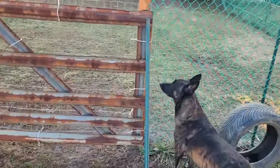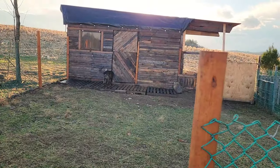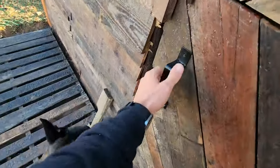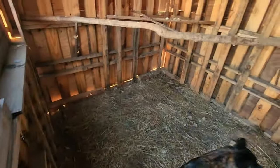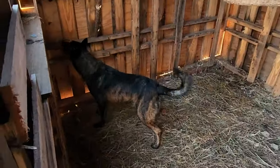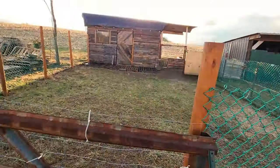What are you doing pup? You want to go in and see the turkey hut? We closed these down — we don't have any turkeys back here anymore. You can smell something, huh? I don't think anything's living in here, puppy, but you can check it out. Make sure nothing moved in since we closed it up. Nope, nothing living in there — not until next spring at least.